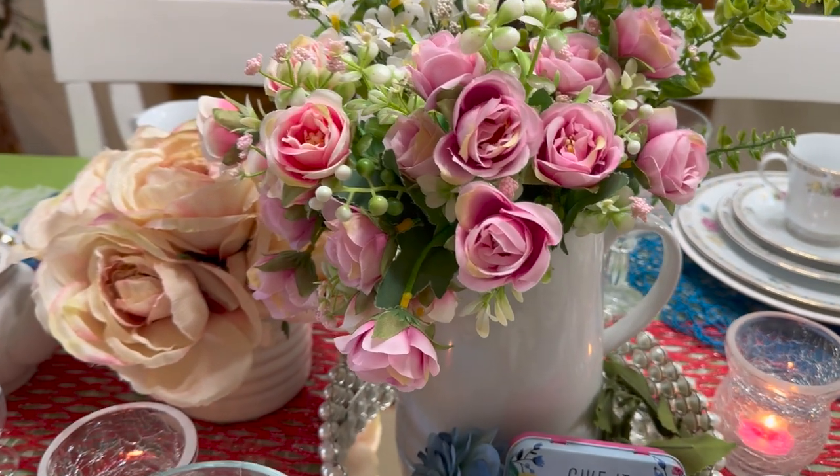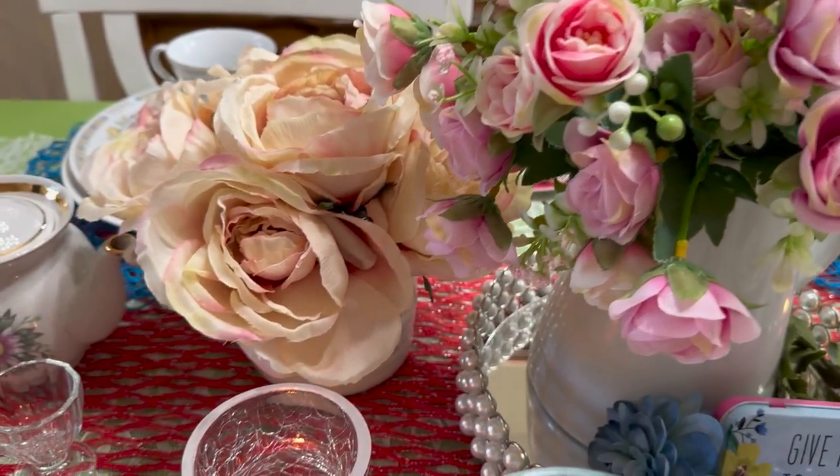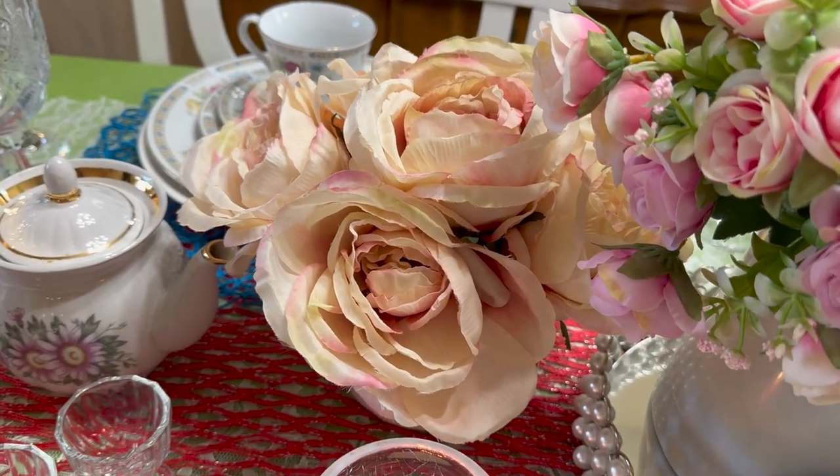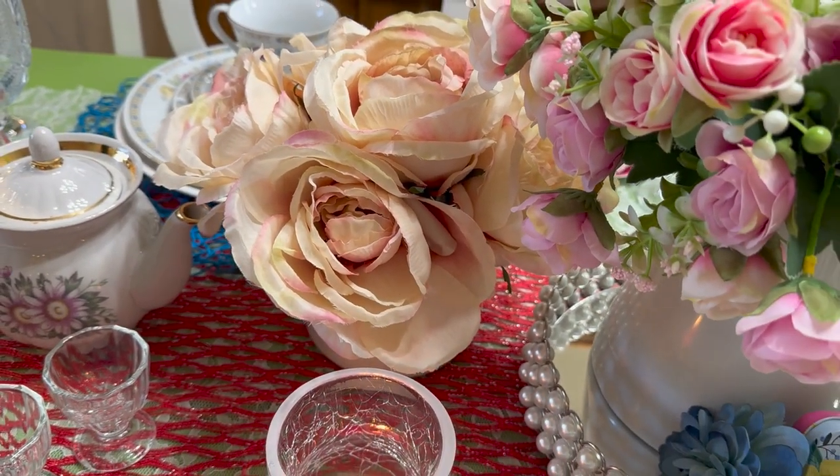Over here to the left I'm using some more flowers. I just love this pretty floral arrangement right there, so I wanted to use that as well.